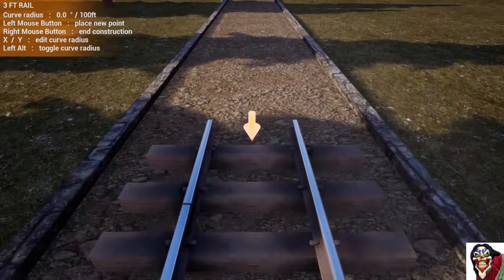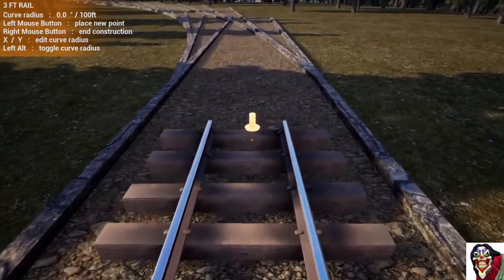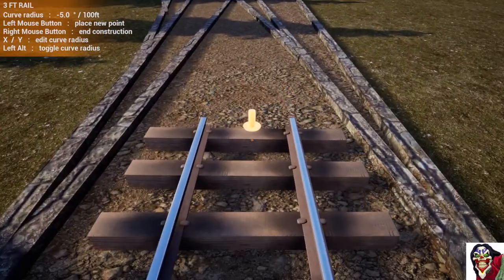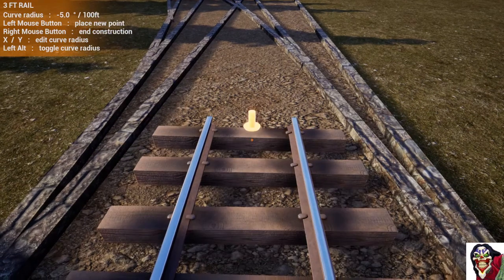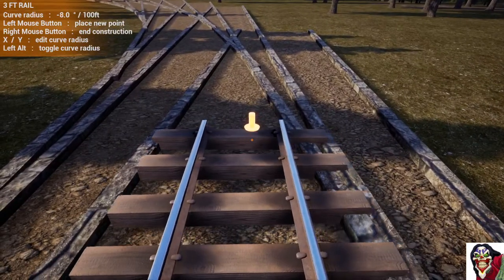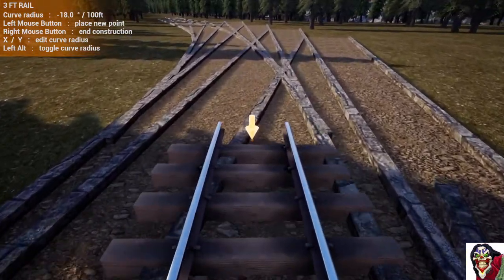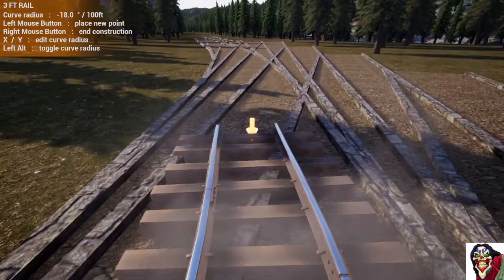Seven tie spacings again — not so important on a straight but it is when we get to the corner. The first segment as you come into the corner you need to ease in, because if you don't ease in the train goes from suddenly being straight to suddenly trying to go around a sharp corner, and that derails trains. So we want to go about five degrees for the first segment, and then we can go up to our desired turn radius which is 18 degrees. Every single segment you put around the curve must be the same length — we're doing them at seven ties.